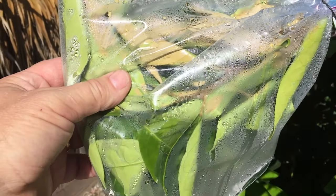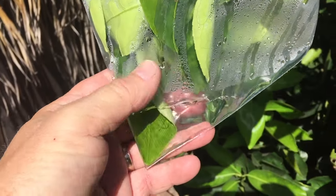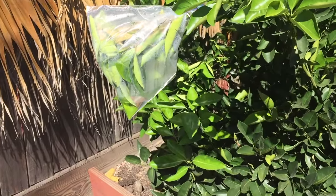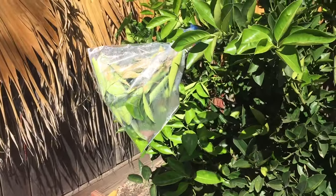Transpiration is essentially evaporation of water from plant leaves. This happens faster when humidity is low, such as on a hot day or a windy day — or like today when it's about 100 degrees, so we're in perfect conditions. This causes the water to evaporate quickly and the plant needs to suck up more water from the ground all the way up to the bag.